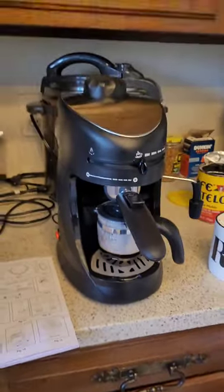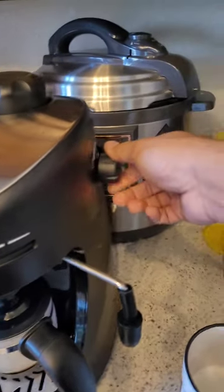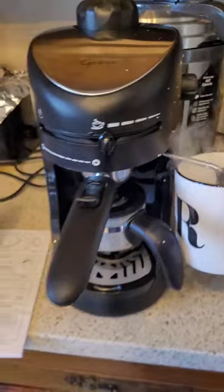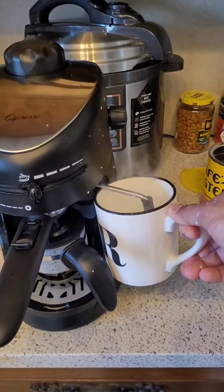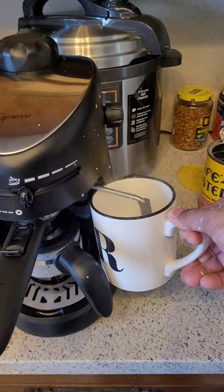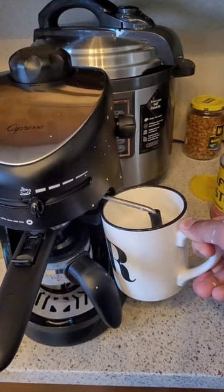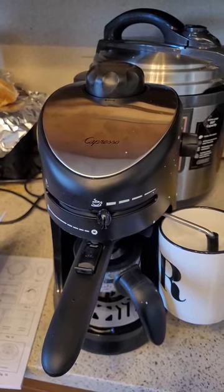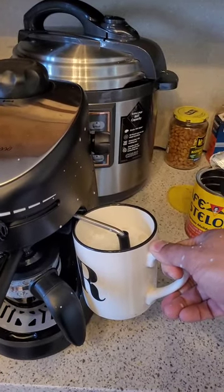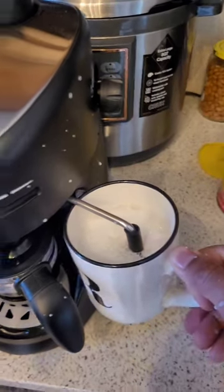The coffee has started — it takes at least a full minute before it begins. Now we're gonna open up the steam. Whoa, so much pressure! We're gonna froth — whoa, as you can see there was a splash all over. Guys, be careful: make sure you have the milk nozzle completely inside the milk before you turn on the steam. The milk splashed all over, but it's coming along nicely now.